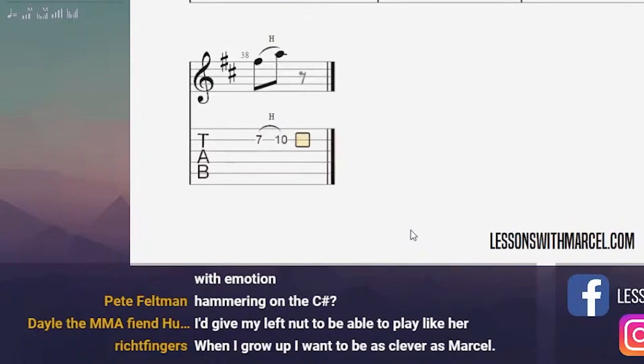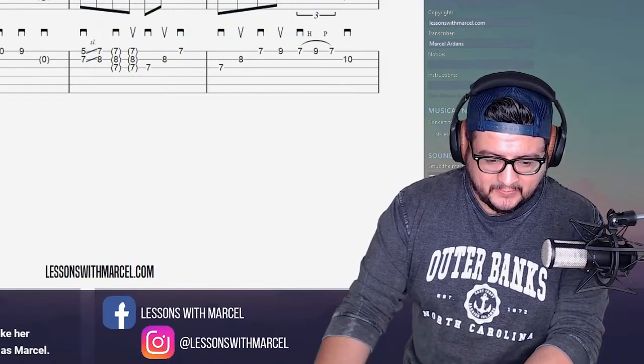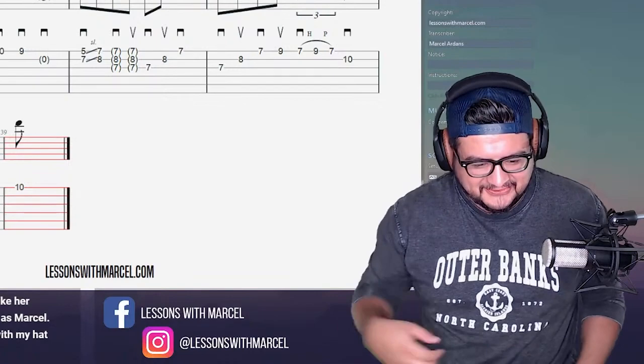When you grow up you want to be as clever as Marcel. You can start by not growing up, man. Wear your hat backwards. I'm English — I wouldn't be seen dead with my hat backwards. Well, there's your first problem, man. Move to America.